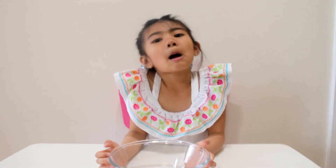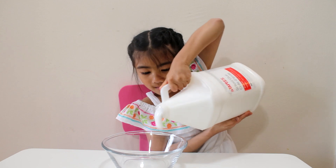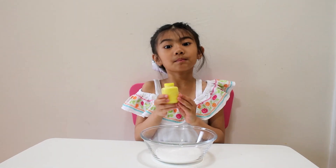We need a bowl. Let's put some glue. Let's put some paint.